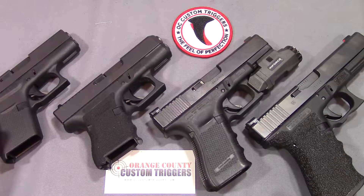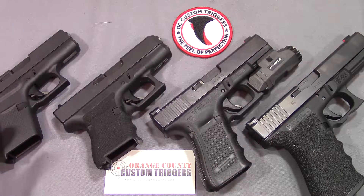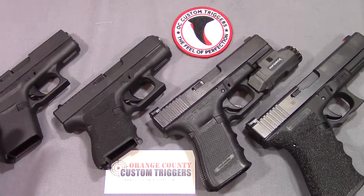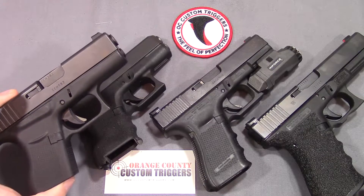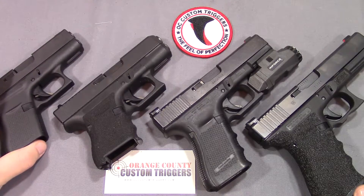A couple of disclaimers I want to get out of the way before I get into this. First of all, I know OC Custom Triggers recommends this, and I recommend this as well: have a qualified, trained gunsmith do the install on your trigger for you, especially if it's something you're going to be carrying. But that said, if you feel comfortable doing it yourself, Glock makes it exceptionally easy to do. I'm going to go ahead and start with my Glock 43, show you all the aspects of that, and then we'll move on to the other models.